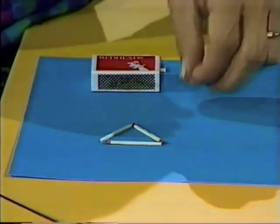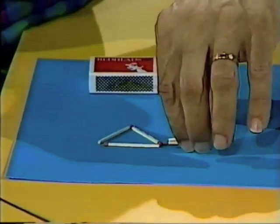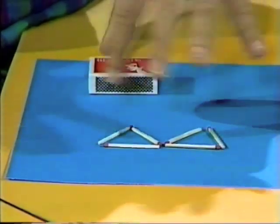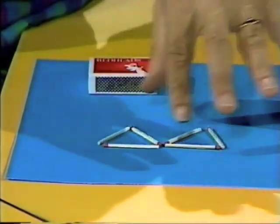Hello, welcome to the Curiosity Show. With six matchsticks, it's relatively easy to make two triangles. There's one already made with the first three matchsticks and there's triangle number two. Both equilateral triangles, sides are the same length in both cases.